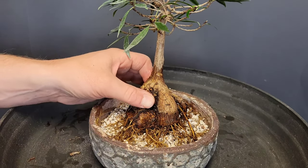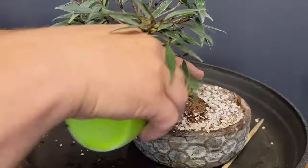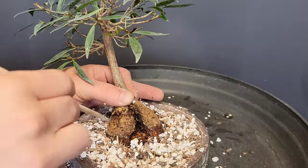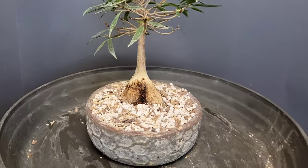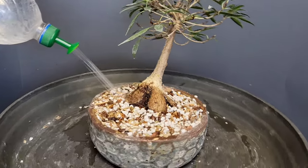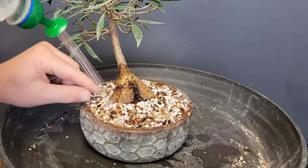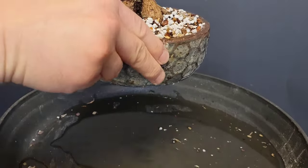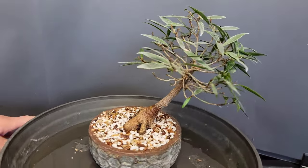There it is in the new soil. I'm going to be extra careful to work all the soil into the roots. My plan is to put it outside on the patio, which gets partial sun at certain times of day — that's actually perfect. I don't want to put it in full sun when it's not doing great. It's been in the greenhouse up till this point, so I pulled it out just for this.